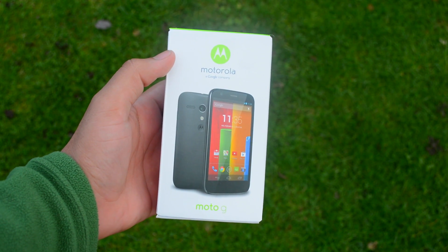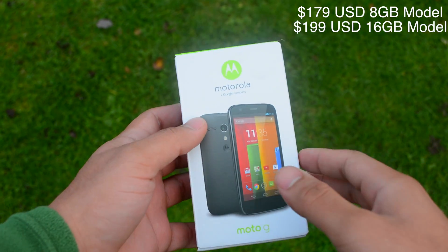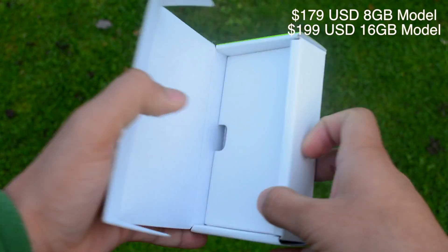Hey everyone, this is Soho with The Social Panda and today we're looking at the Moto G from Motorola, their latest entry into the low-priced smartphone market.